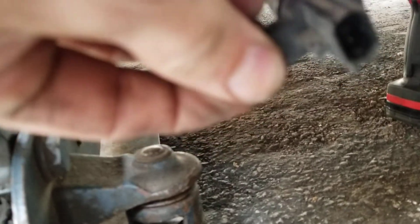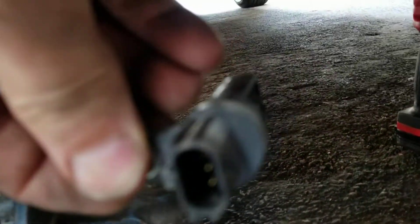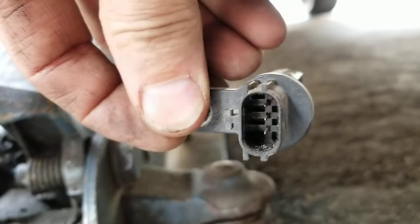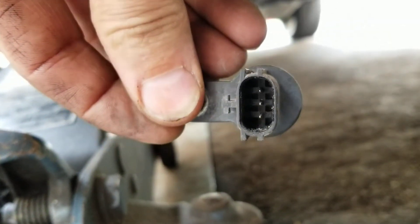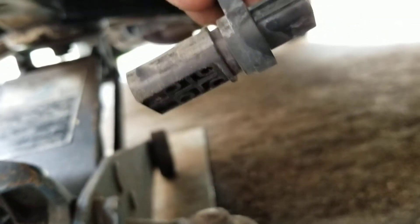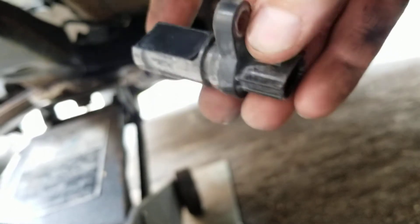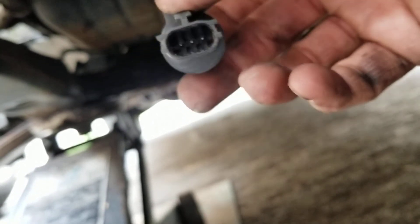It's mounted sideways like that — let it focus — there you go. It's mounted like that, three pin connector, and there it is. Like I said, this is a 2007 Nissan Murano V6 3.5. Hopefully it'll help you locate it. Thanks for watching.